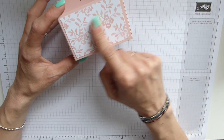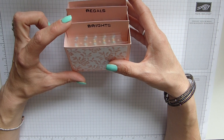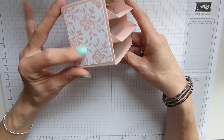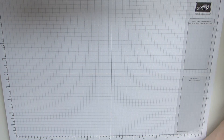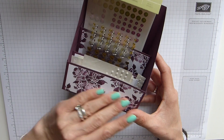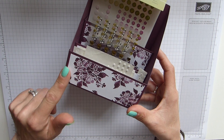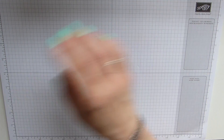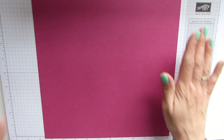You'll also notice I'm using some of the new Powder Pink — a beautiful new ink colour — and obviously this is the DSP. And this one was made with Fresh Fig with the coordinating DSP as well. So I'm going to make this one today in Berry Burst.